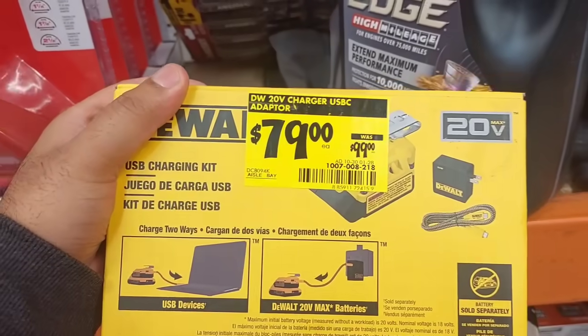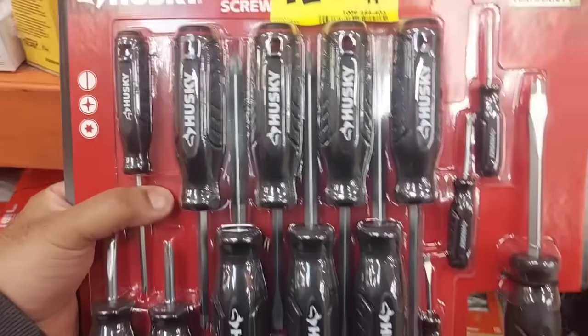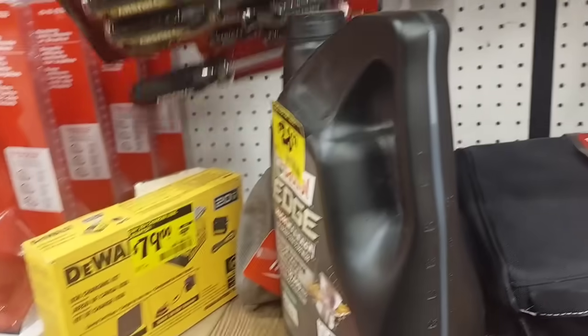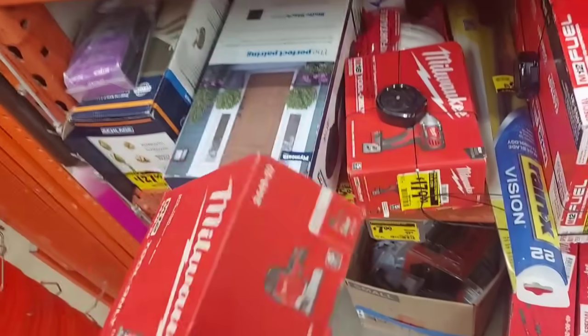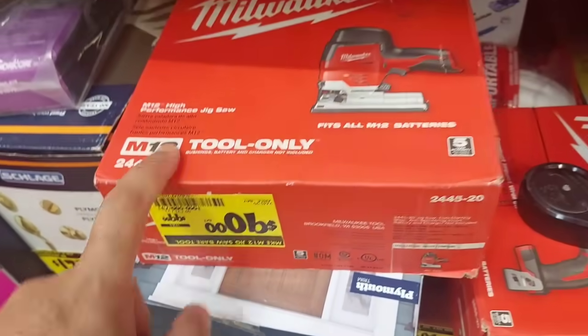Here's a little DeWalt charger unit for $79 — was $99, so $20 savings. Also a Husky 14-piece all-magnetized screwdriver set with lifetime warranty for $12. Then we got some Milwaukee — their M12 jigsaw bare tool for $90. I can't believe this — I would get this because I have some 12-volt batteries. That's a great deal; it's usually $129 or more.